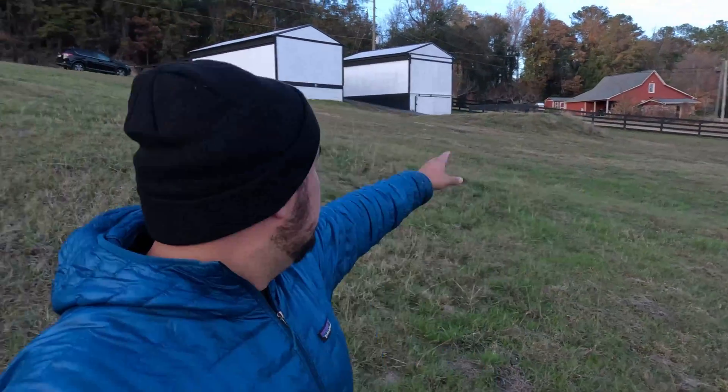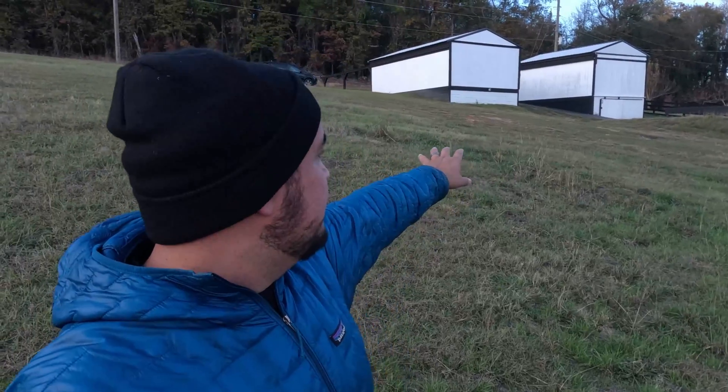I'm here at the Stargazer Observatory — this is where I'm going to be setting up. We actually have two observatories right here that we built. I'll be setting up on the concrete pad. The weather said it was supposed to be clear, but right now it's not looking too great.